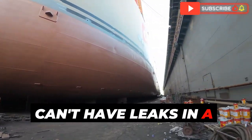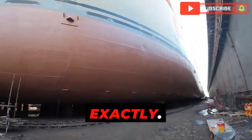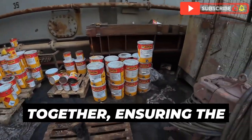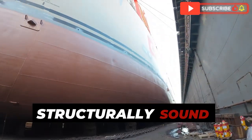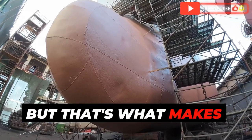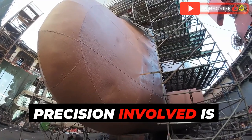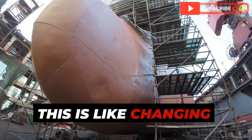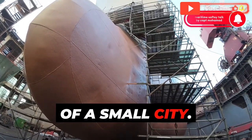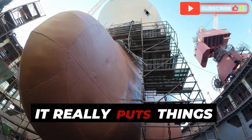After getting the new bow lined up, they weld it into place. This is no ordinary welding job — we're talking about welding massive steel plates together, ensuring the new bow is structurally sound and completely watertight. The level of skill and precision involved is mind-blowing. It's like changing the tire on your car, but the car is the size of a small city and the tire is made of steel and weighs tons.